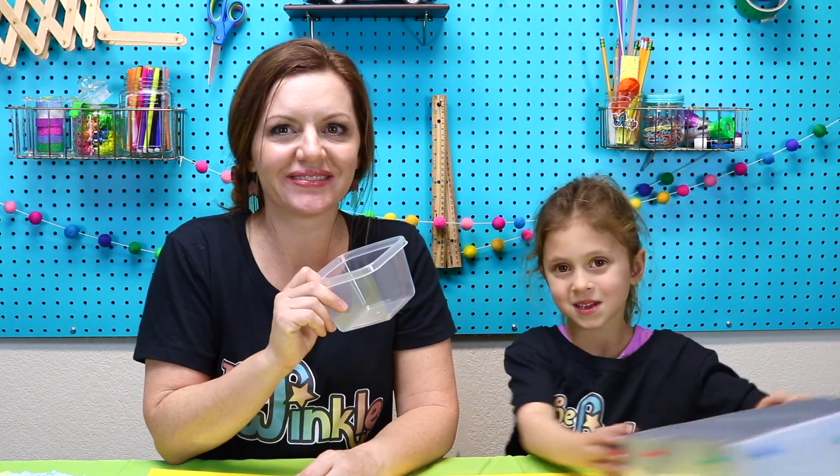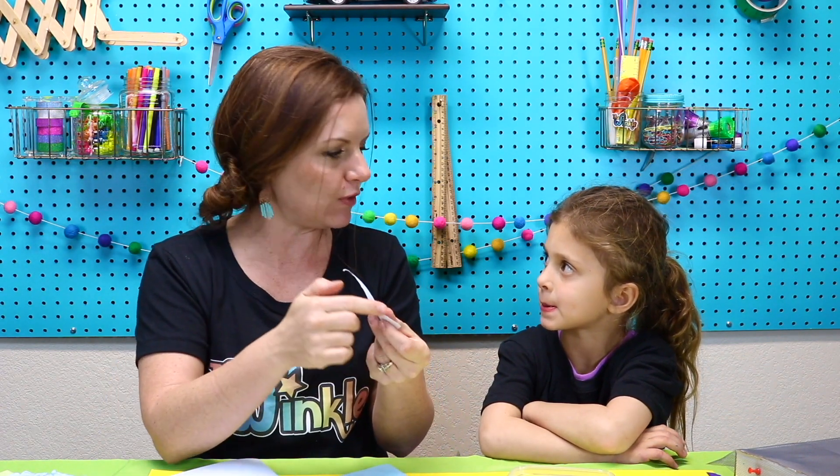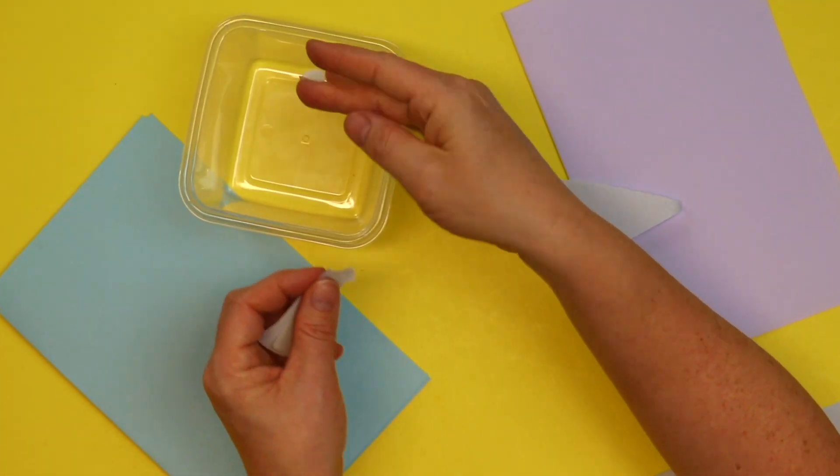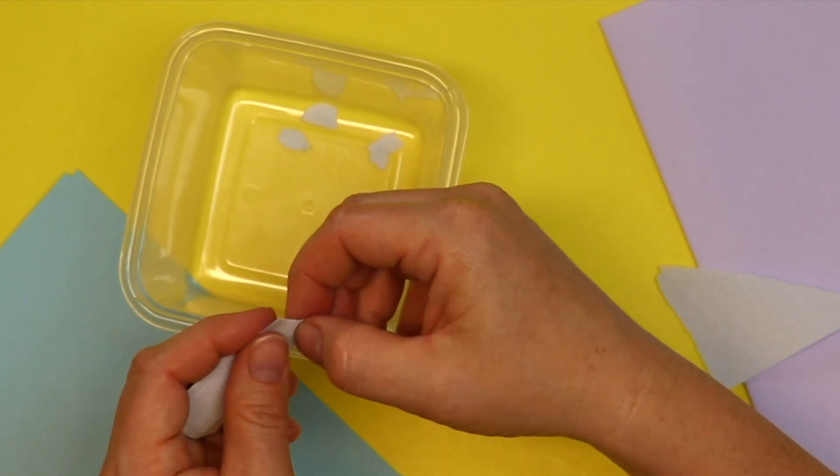Put your screen aside and now we can grab our container and our paper. For our paper making today, we have to tear all of these papers into tiny little pieces, less than an inch big. I tore my paper before into one inch pieces and it did not work, because you need all those fibers to be sticking together and you only get those fibers showing if you tear the paper. So you can't cut the paper — you have to tear. I'm just going to do tiny little tears like that and put them in my container.